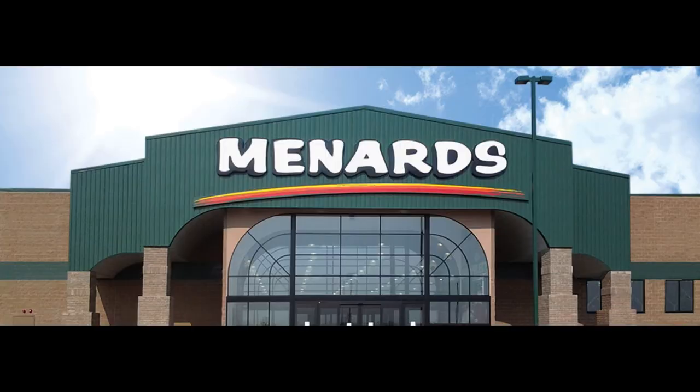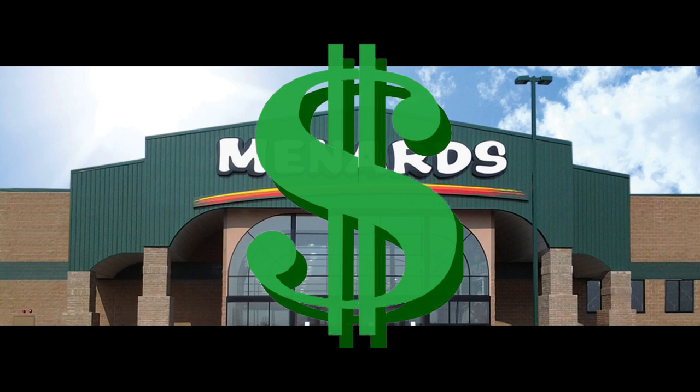So we called Menard's and asked for a $50 refund. They gave it to us, but they did not want to, believe me.